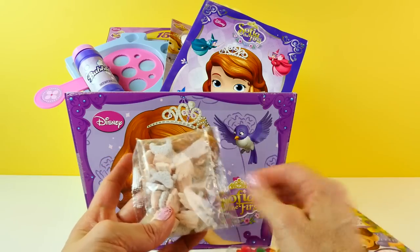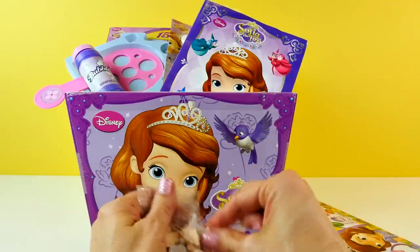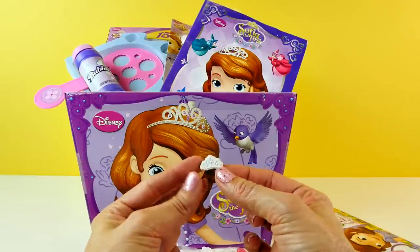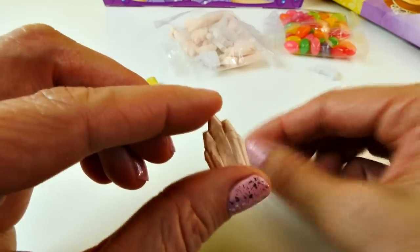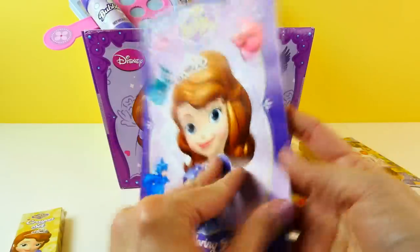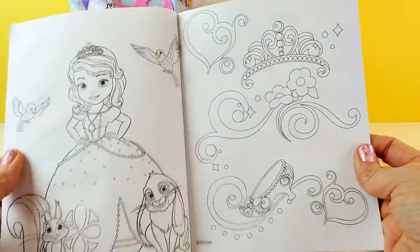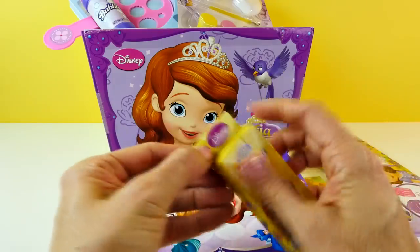Here are the jelly beans. We have two different kinds of candy — the pink one is a little castle and the light purple one is Sophia's tiara. We also have a Sophia coloring book. That's cute — 'Best Princess in Class.'